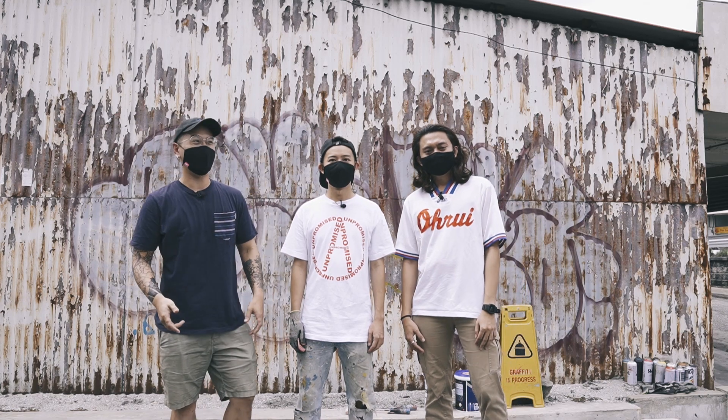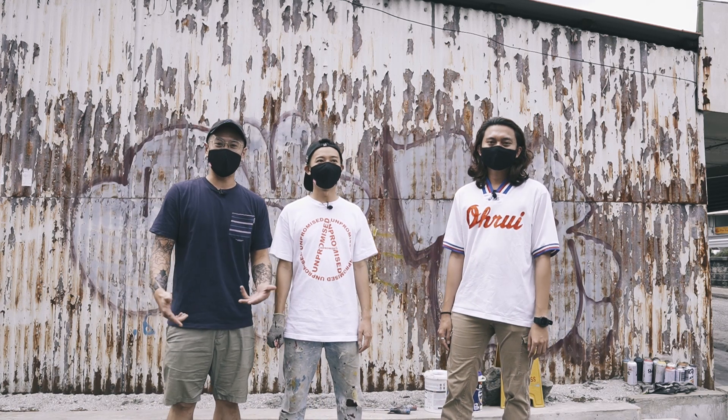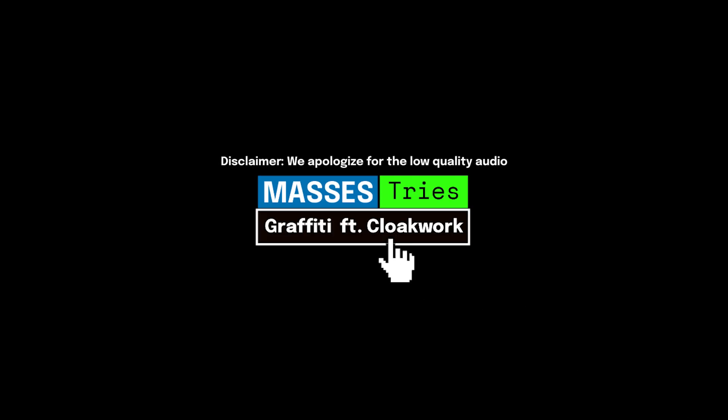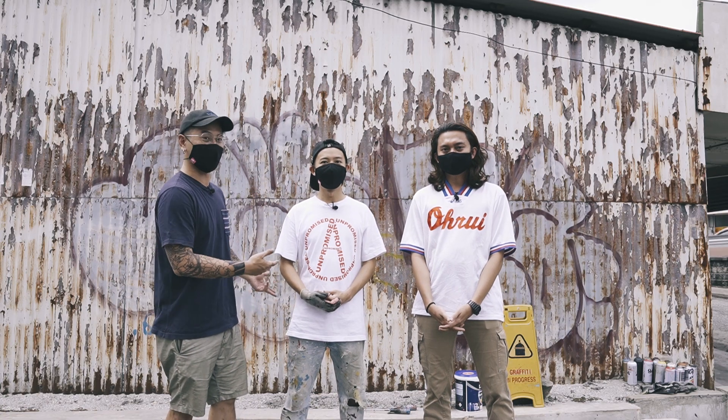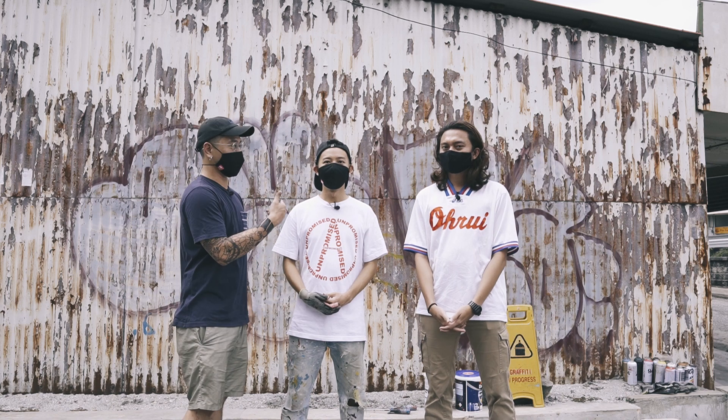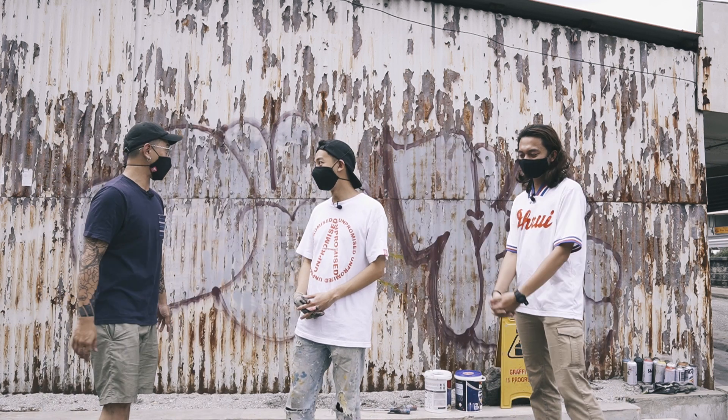Welcome back to another episode of Masses Tries. Today we are at a company shop and we are here to learn how to do graffiti. We are not going to do any illegal stuff — we also wear masks, and we have a plan. Basically, we are here to do it.